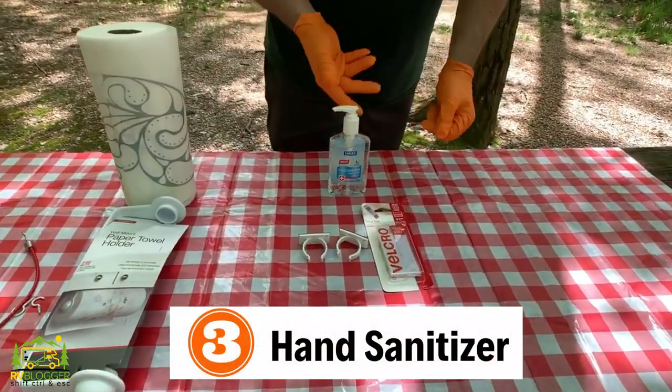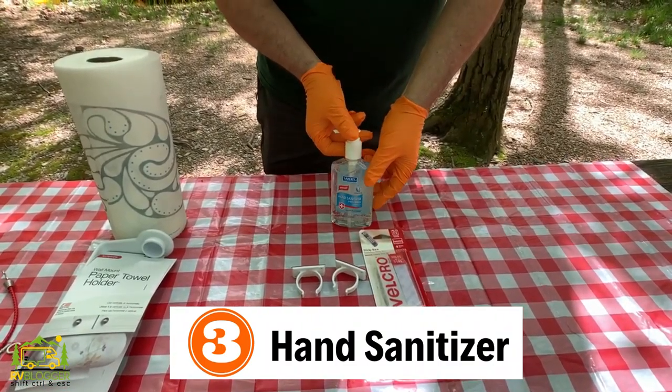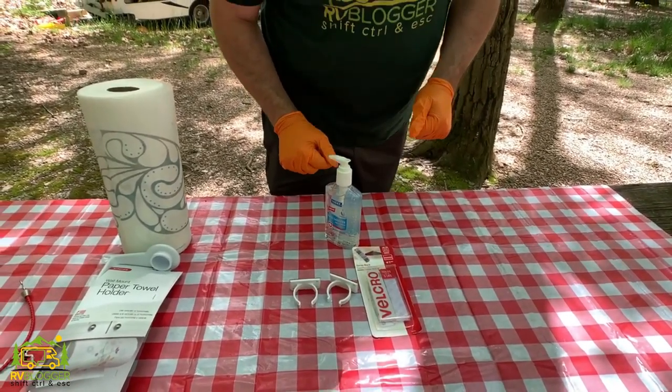The third component is going to be our hand sanitizer. We have some Velcro to stick it on the door, but we're going to go a little further than that and make sure that it doesn't jostle loose while we're driving. And stick around until the end of the video because Susan's going to show you how to make your very own hand sanitizer. So without any further ado, let's get started on our DIY RV hand sanitation station.